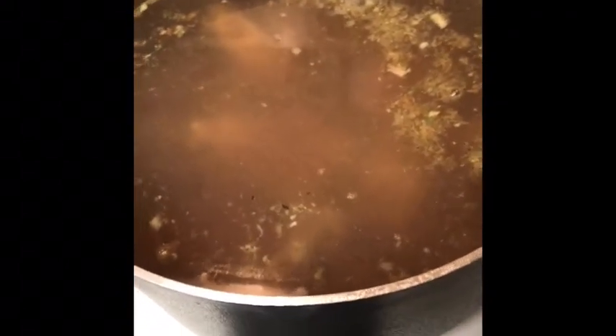This right here is for the pepper soup. This is the cow foot, cow skin, and some beef chuck. This is why I'm cooking it overnight — because it's the most difficult thing to cook. It's very hard and it needs a lot of hours on the stove.